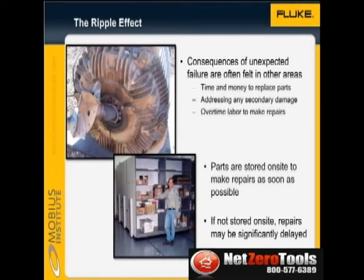When machines fail unexpectedly, the ripple effect can be felt in a number of ways. To begin with, we have to replace the part that failed, for example the bearings. And when the bearing fails, there can be secondary damage — the shaft may be damaged, a seal may need to be replaced, and other repairs may be required.